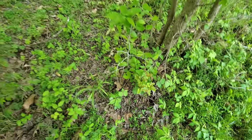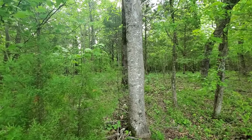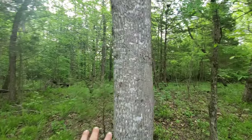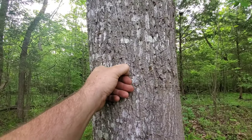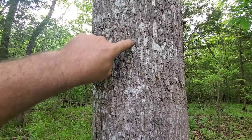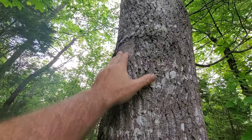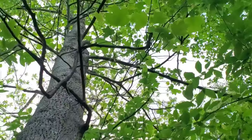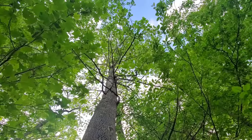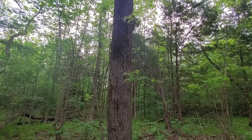Another tree that people often get wrong or don't know is yellow poplar — also called tulip poplar — the state tree of Tennessee. Notice how the bark is very gray in color, a little more dense than sweet gum, with an almost interwoven pattern. You'll also get some smooth spots from time to time. The leaf is a dead giveaway — it looks like a little tulip flower.